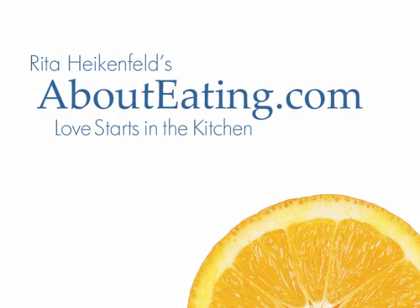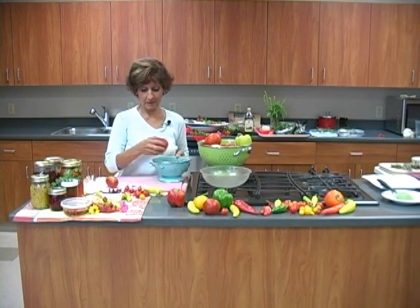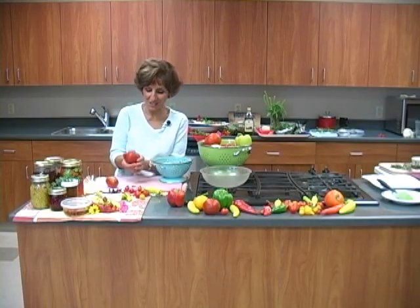I'm Rita Heikenfeld with AboutEating.com. You're not going to believe what I have today. Look at this — it's a tomato. It's like a baseball. I could throw this to Justin, our videographer, and he could catch it. It's a great way to preserve tomatoes.